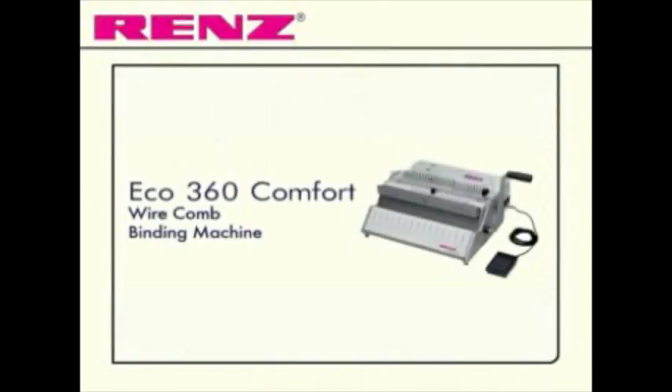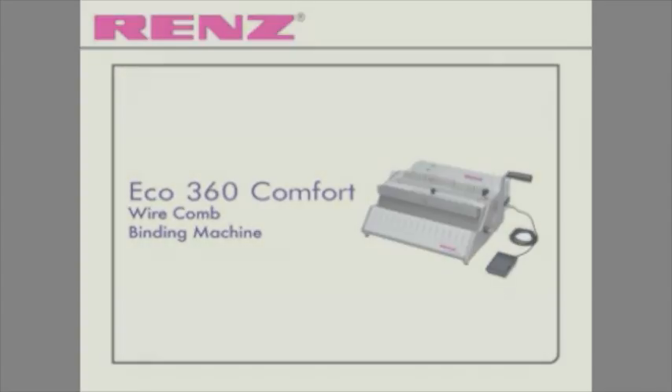Comfortable electric punching and manual binding with the Eco360 Comfort from Renz.